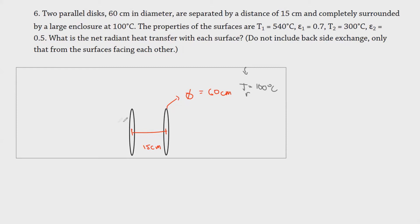We have T1 equal to 540 degrees Celsius. It doesn't matter which disk you select as surface 1 — it will give the same result. The emissivity ε1 is equal to 0.7. Just be sure not to interchange the labels. The second disk has T2 equal to 300 degrees Celsius and emissivity ε2 equal to 0.5.